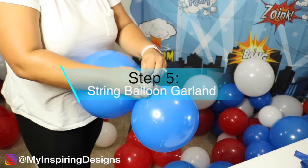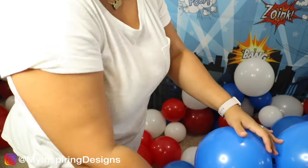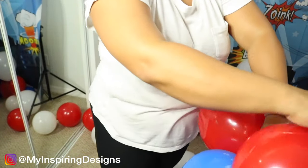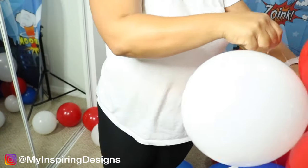Step five is to string the balloon garland. I'm not going to go into detail because I've done this in my previous videos about how I string my balloons. If you want to check that out, please make sure to look at the description down below.